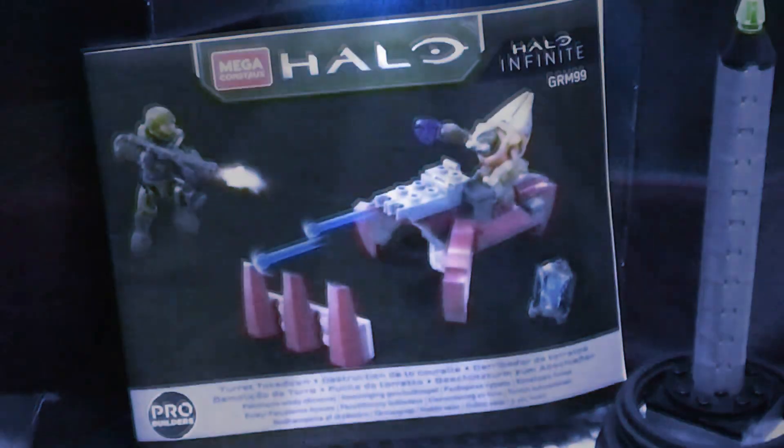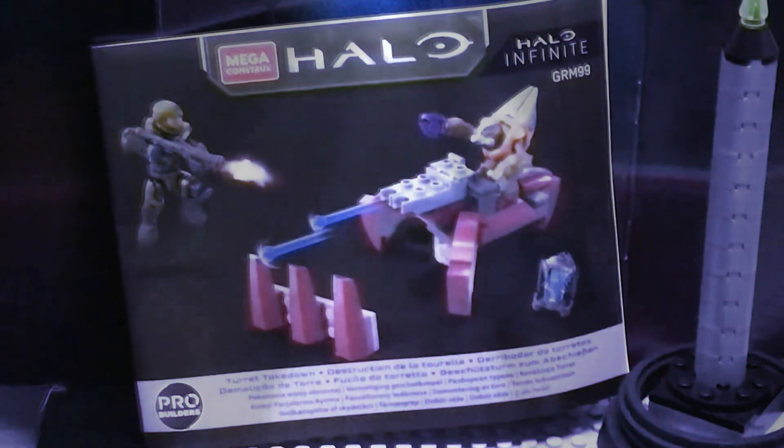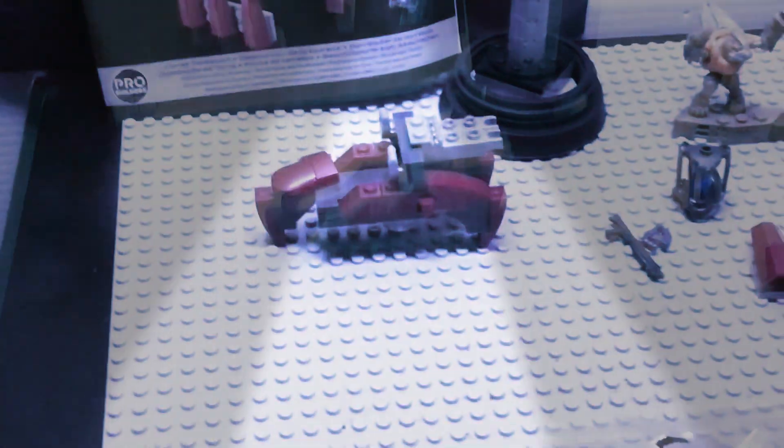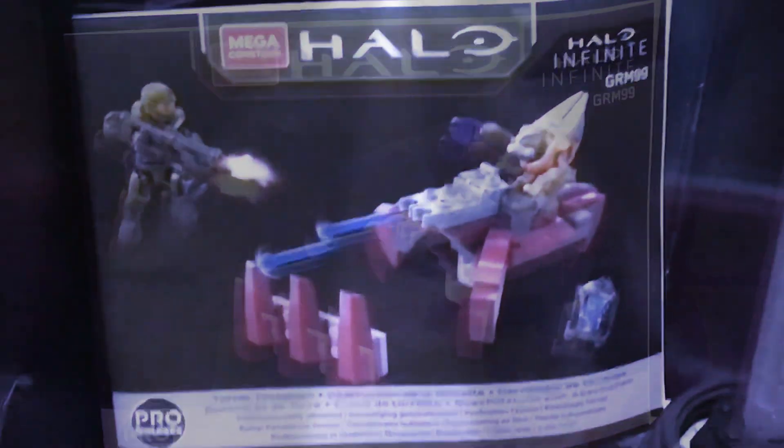Though the set is small it is still considered a pro builder set. This set only cost me 10 dollars. Being so cheap, I'm sure it will attract many Halo collectors, and it's probably going to be fun for all those new little Halo collectors out there.